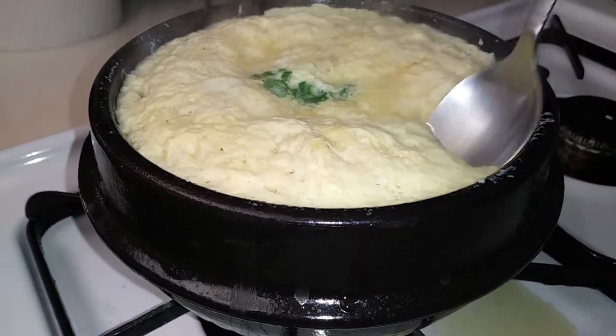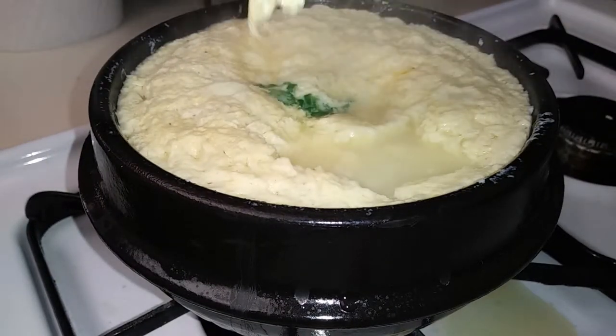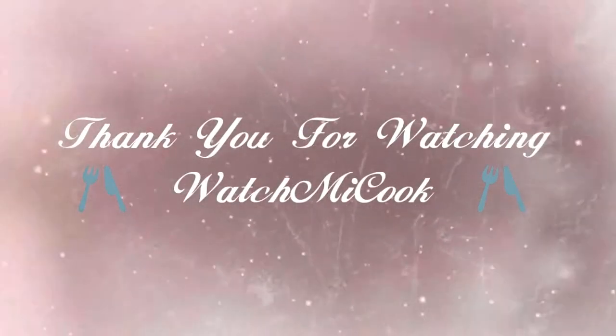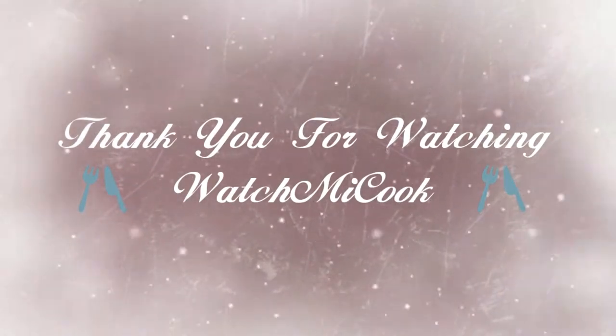You can eat this hot, making sure you let it cool down first because it is really hot, or just refrigerate it and eat it cold. If you guys like this recipe, please subscribe. Until the next meal, thank you for watching Watch Me Cook.